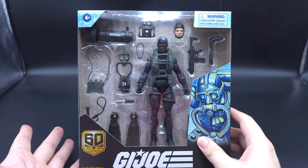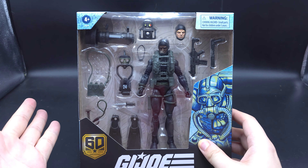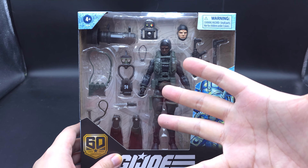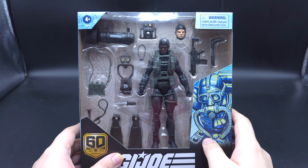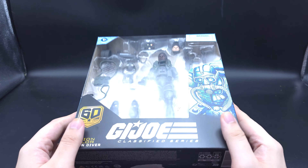Hello and welcome to another G.I. Joe Classified series review. I think I found another use for one of these bodies. He's got a very basic, almost fully black — not quite, a little bit grey — basic body underneath all of this gear, and the gear I can use for something else as well.